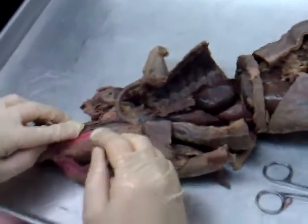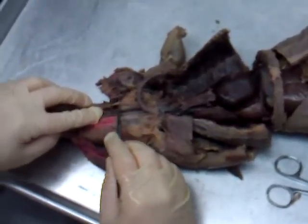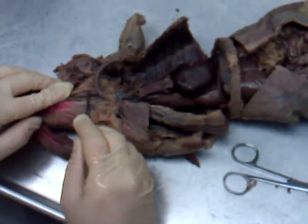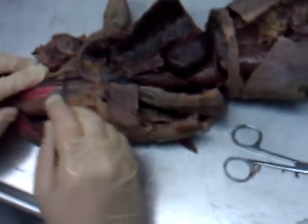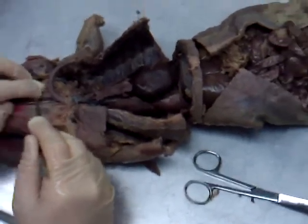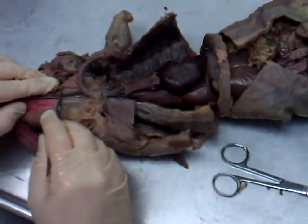On either side of the trachea and the esophagus we have some blood vessels and a nerve — a neurovascular bundle. Most minks show the artery and nerve; very few show the vein. The nerve is the vagus nerve. This would be the left vagus nerve.